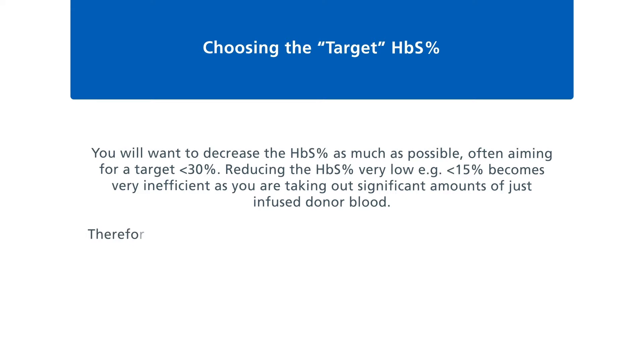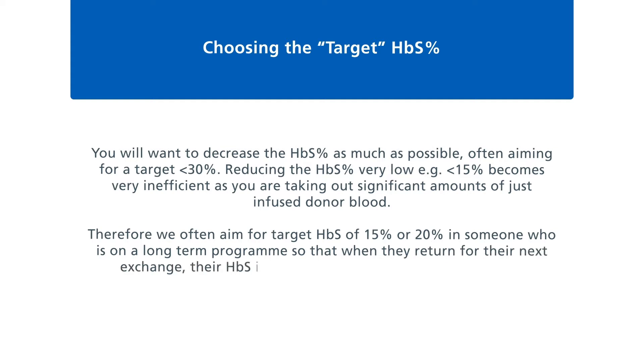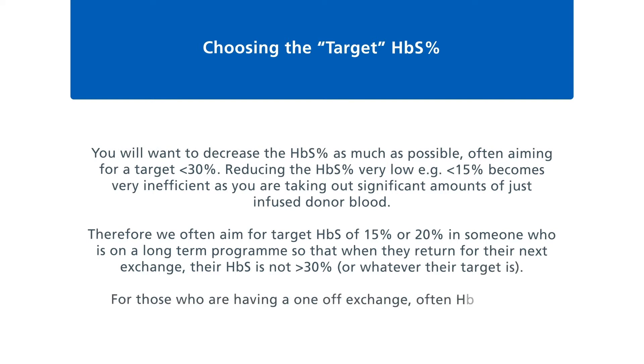Therefore, we often aim for a target sickle cell percentage of 15% or 20% in someone on a long-term programme, so that when they return to their next exchange their sickle cell percentage is not greater than 30%. For those having a one-off exchange, a sickle cell percentage of 30% is often sufficient, though this needs to be a clinical decision.